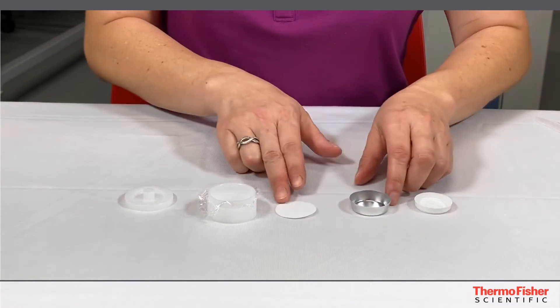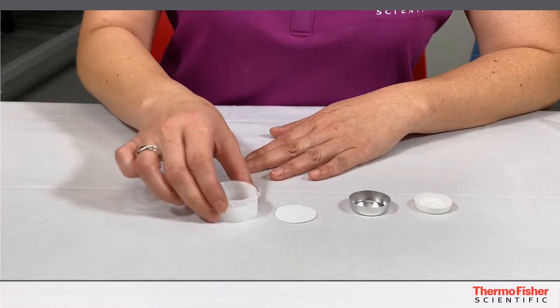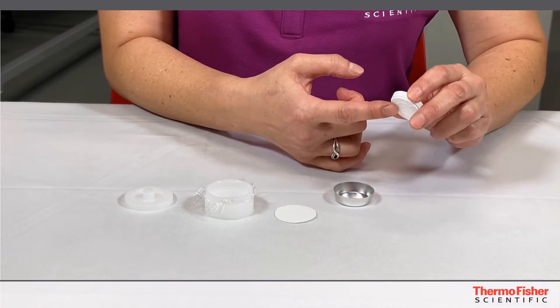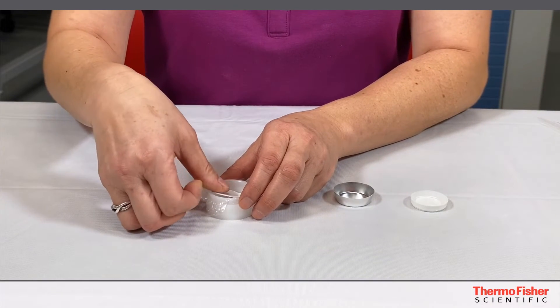There are multiple things you can try out there. We have a filter paper here that we cut to kind of the same size, or you can use an aluminum cup or a plastic backing to place inside over the loose powder.